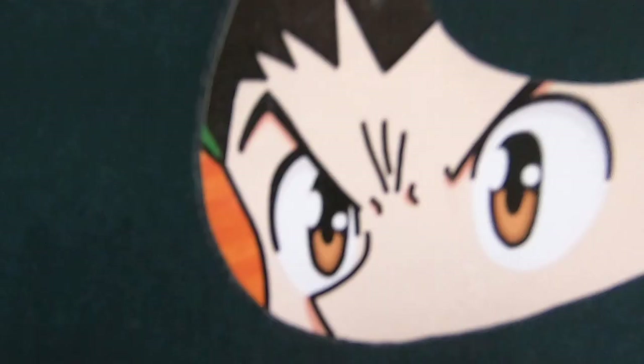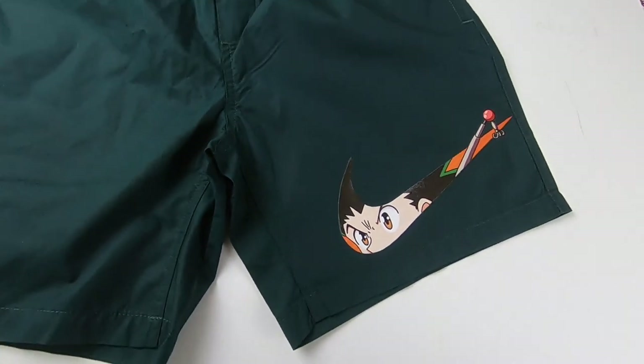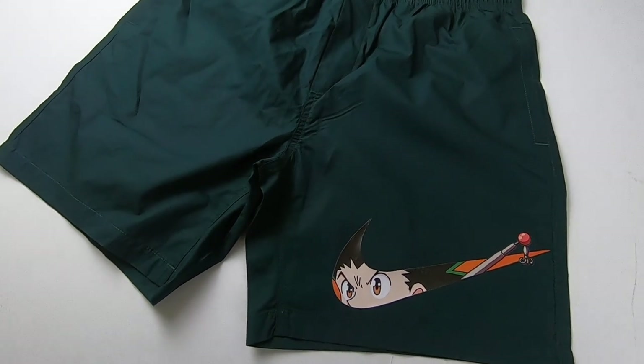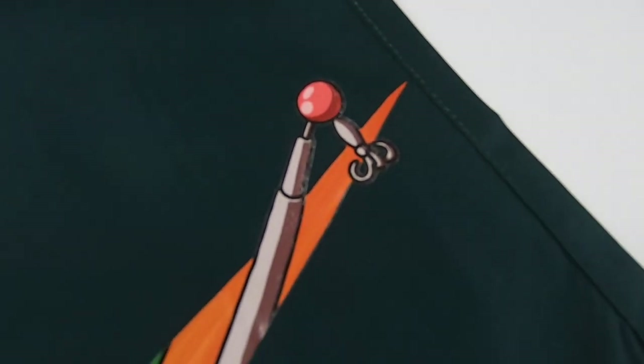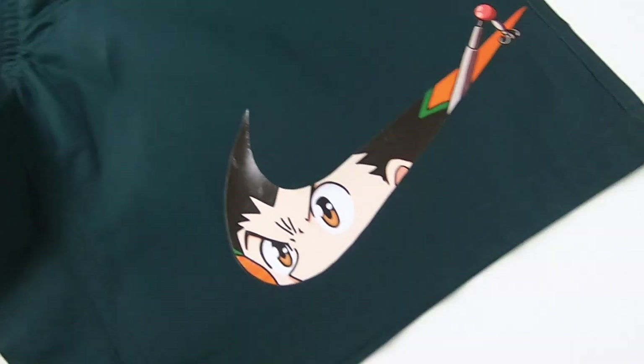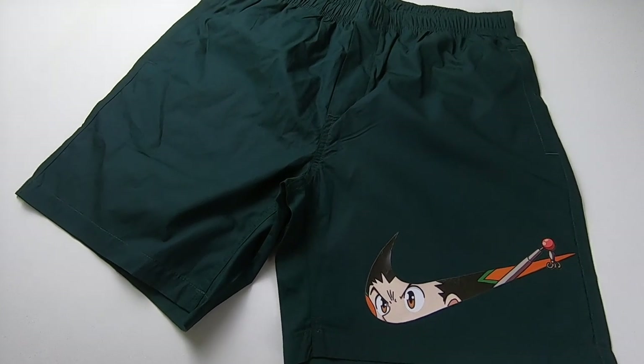We're done. Enjoy the reveal, guys. Hope you guys enjoyed the video — this one was so fun to make. Let me know what you want to see next. I've been wanting to make some rugs, but I'm still waiting on some fabric to come out, so gotta wait. Anyways, thanks for watching, guys. Please help me out by liking and sharing this video. I'll see you guys next time. Bye.